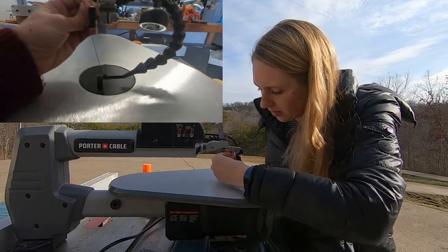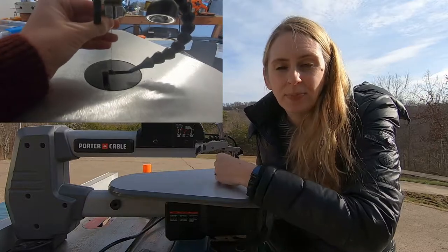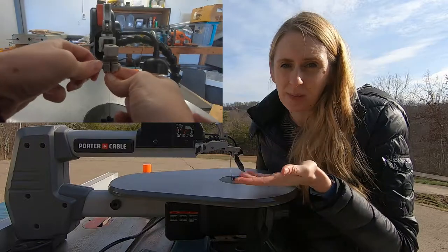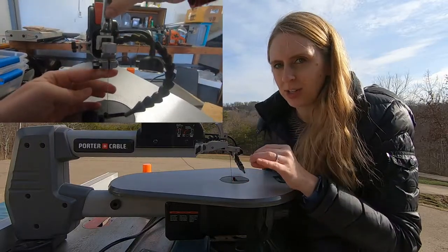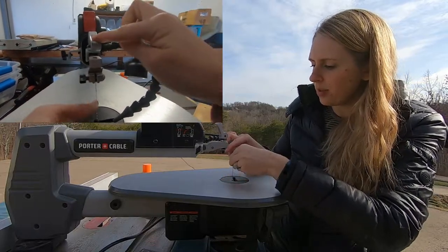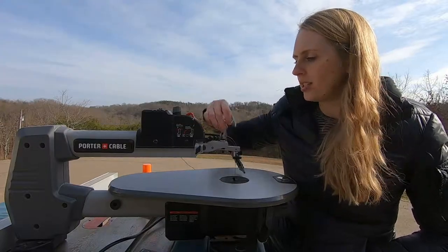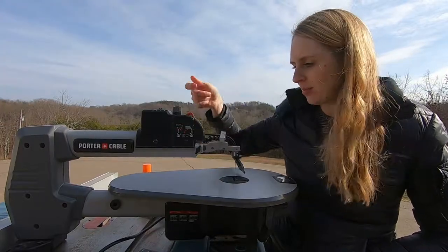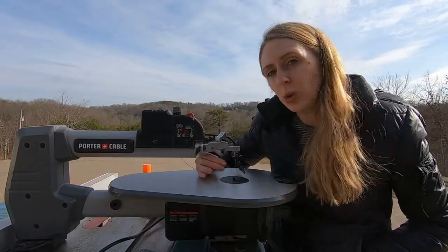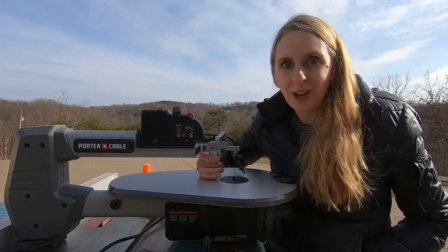When you're ready to put the blade in, make sure the teeth are facing you. Pop it in the bottom first and tighten it up. You might feel like you need to over-tighten, but don't — this can actually be bad for your scroll saw. Just make sure it's nice and snug. Same with the top: stick it in, tighten it up, and then comes your tension. Mine's at the top. You can lower the tension by going left and tighten it by turning right. Set your tension so that it's nice and tight, because if it's loose it's not going to cut straight.